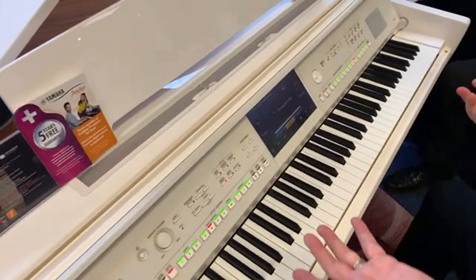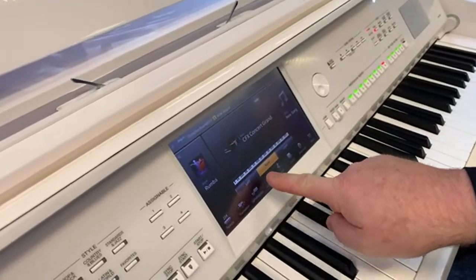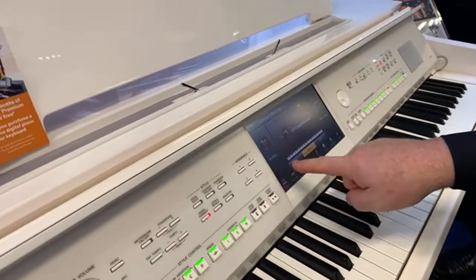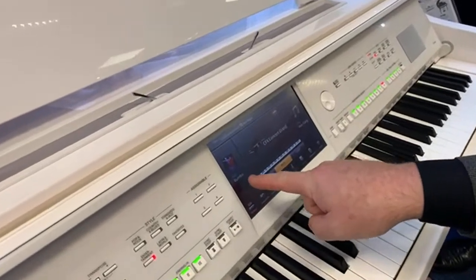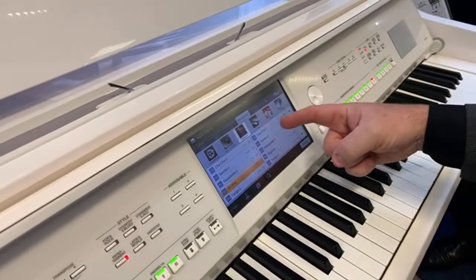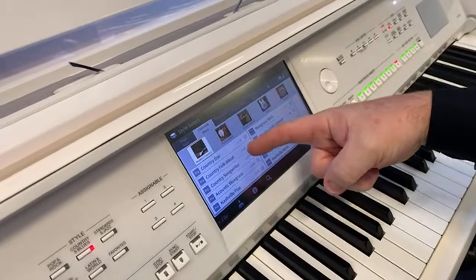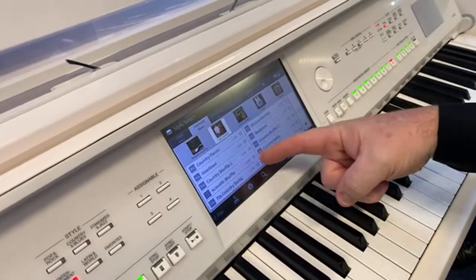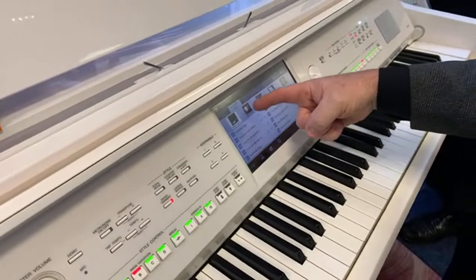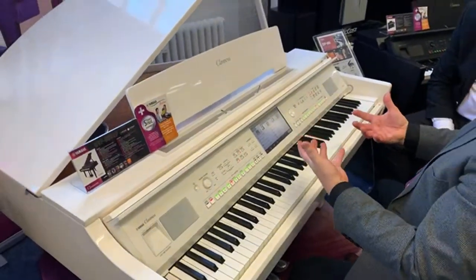The screen is amazing — beautiful, very well laid out. You've got your voices in the middle with left sounds, main sounds, and layered sounds, so we can layer voices together. Style section is what we're going into now. If I select style, I can see in the screen hundreds of styles — in fact 675 — all laid out very simply in different categories. If I want country, I can go to country and I've got different types: modern country, traditional country, country ballad, blues, gospel. That's the way I interact with CVP — I tell it what type of music I want to play.